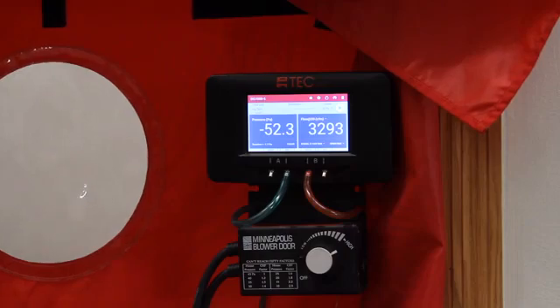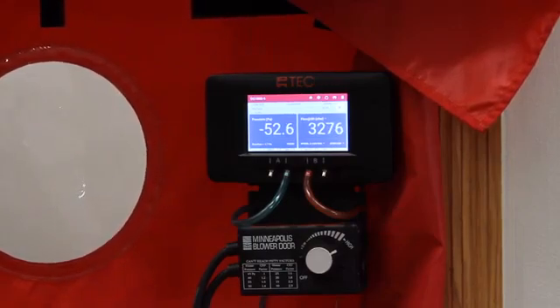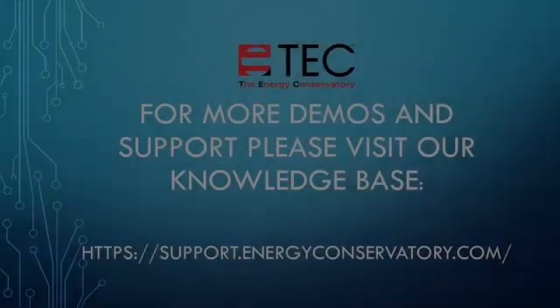If the leakage estimate is fluctuating more than desired, try changing the time average setting on the gauge by touching the time average menu and choosing the 5, or 10 second, or long term averaging period.